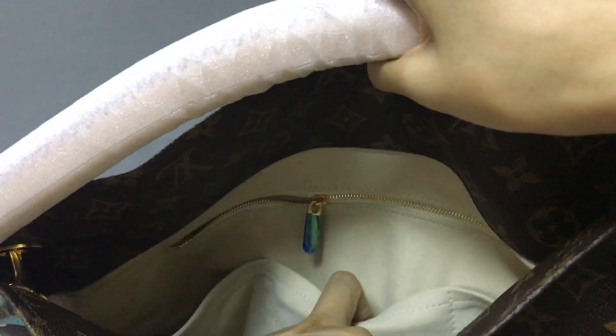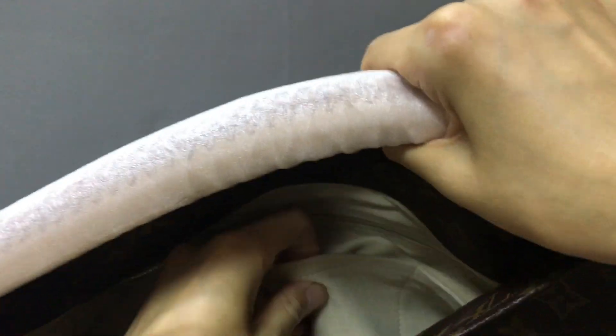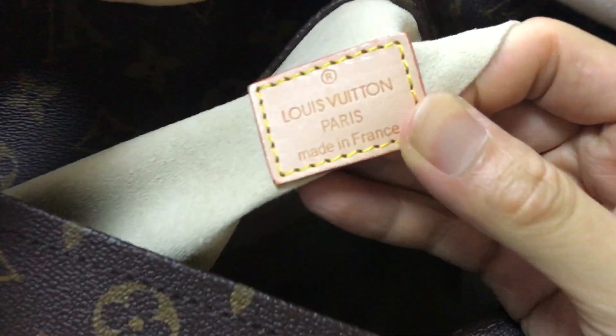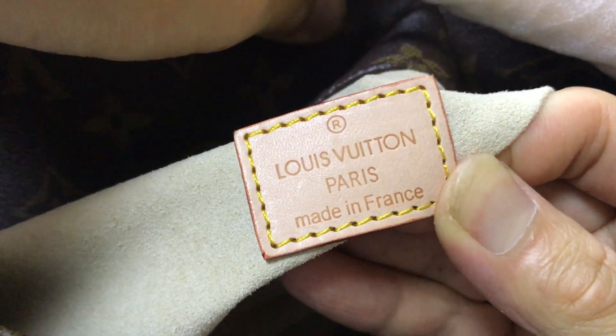Here there are 3 pockets — 3 patch pockets. And on the other side, here also has 3 patch pockets. Now you can see the 3 patch pockets in this part. Here you have a label — now you can see the label, bearing the Louis Vuitton logo.